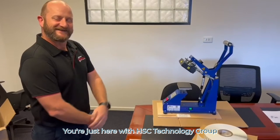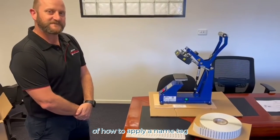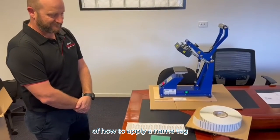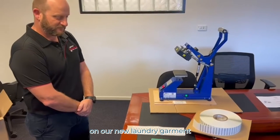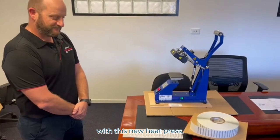I'm here with HSC Technology Group and we've got Jay going to give us a demo of how to apply a name tag with our new laundry garment management system using this new heat press.